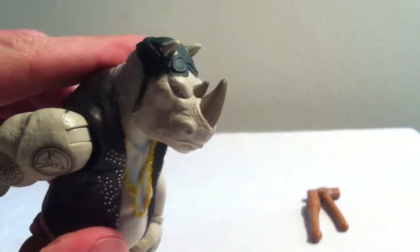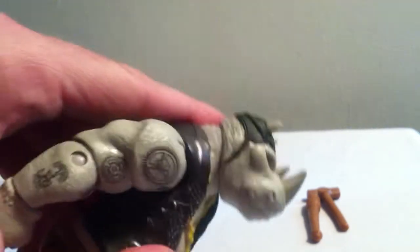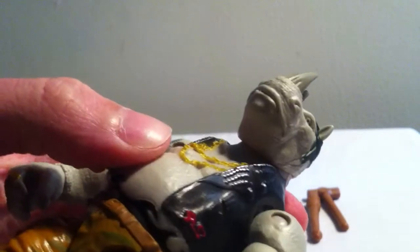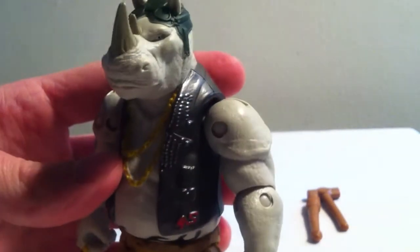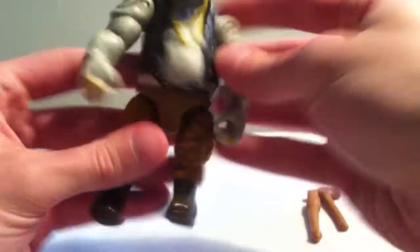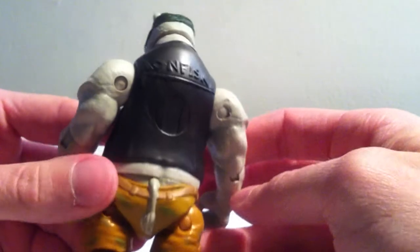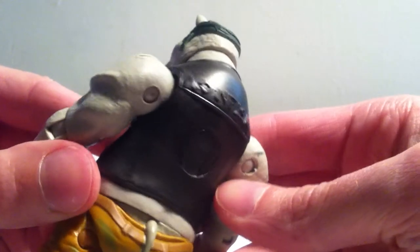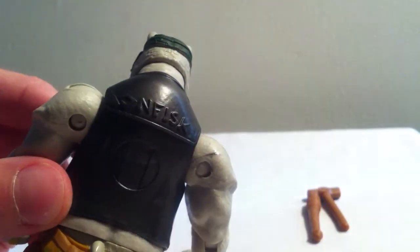We get the signature camo pants and the signature skull cap with goggles. We do get some painted eyes and pupils — I don't think there are any whites on his eyes, it's really small so that's tough to even tell, but no biggie on that. Some nice military style boots, pretty shiny, looking good. Turning around we get the tail, and it looks like there are initials on the back — I'm not sure if that's 'NFISK' or something like that.